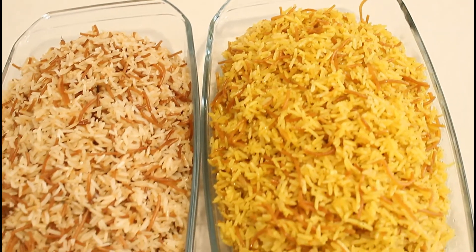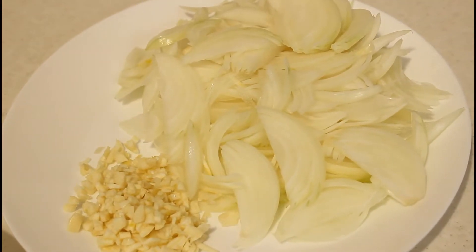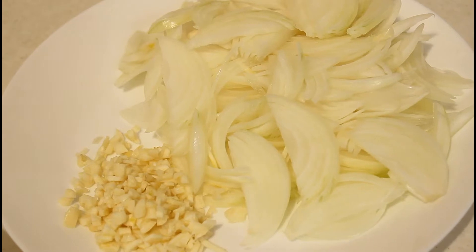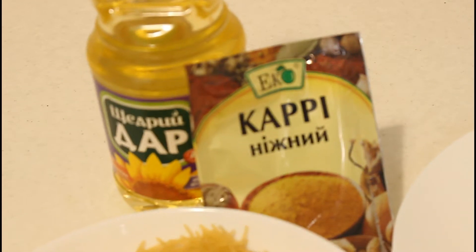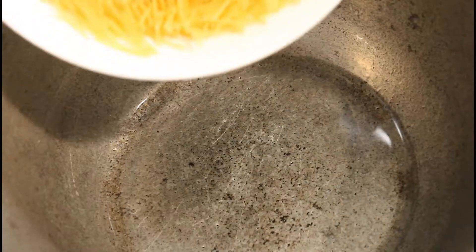Let's get straight into the video. My ingredients are spaghetti, rice, chopped garlic — the chopped garlic is optional but trust me it adds flavor — and also some onions, curry, and oil. If you don't have curry you can use turmeric. I'm cooking two variants: one with curry and the other without curry.